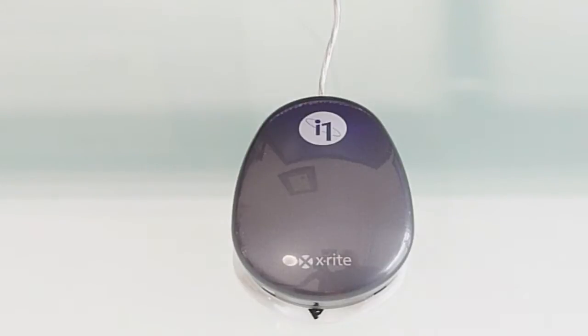These colour calibrators go for about $200 to $300 depending on which one you purchase. Mine set me back about $260.